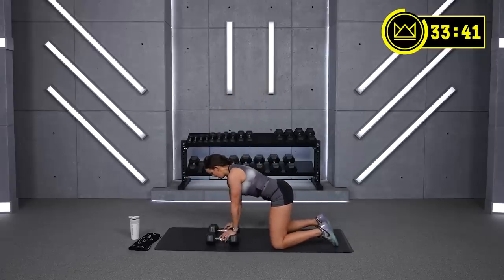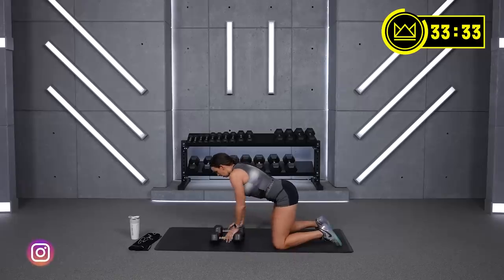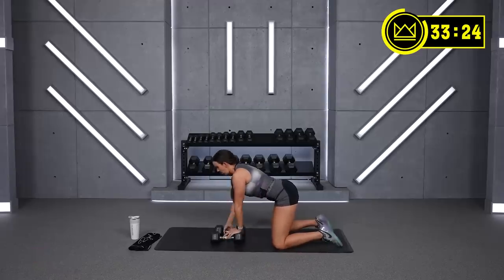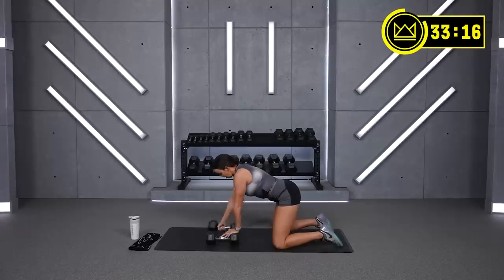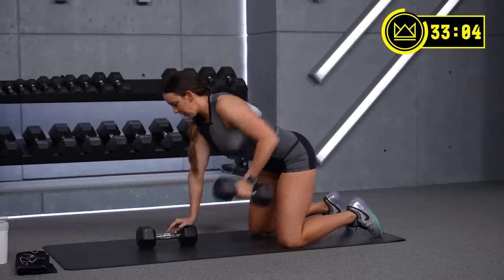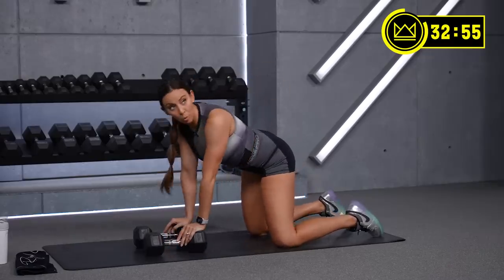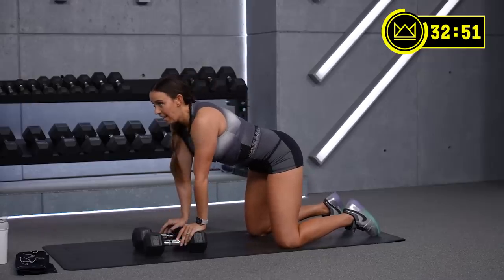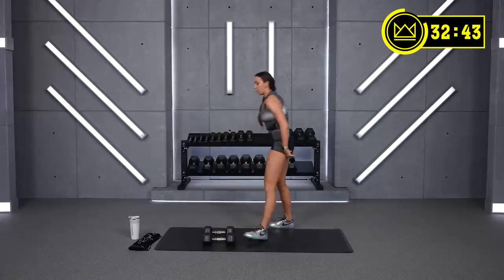Good — nice squeeze in the back. That's it, just under 30 seconds. Come on, stay focused. You're doing great. This first round — get into your mind, we've got this. We're getting stronger together. You've got one more round after this. Last row and rest. You've got 15 seconds if you want to try and go up — let's do it!